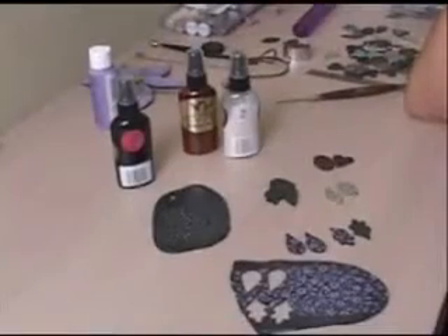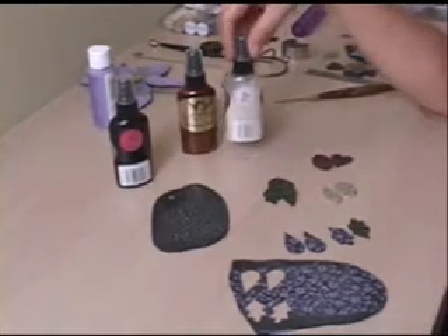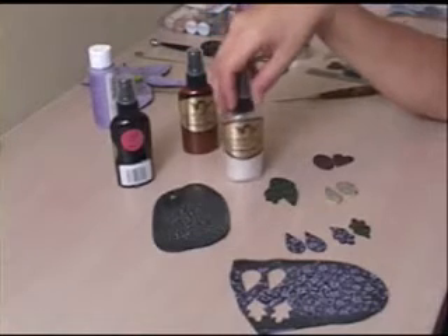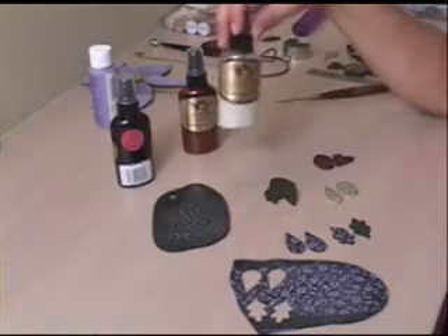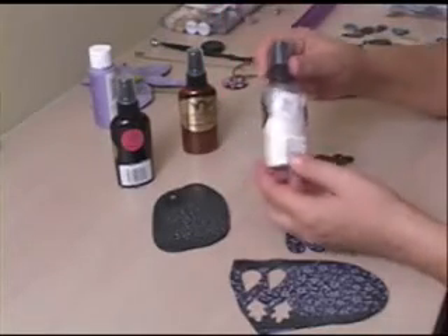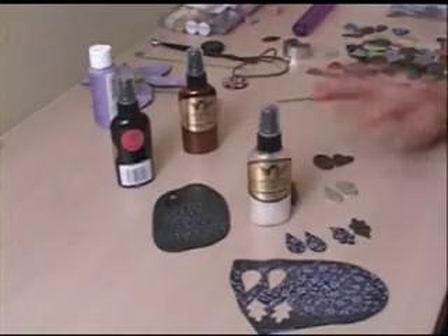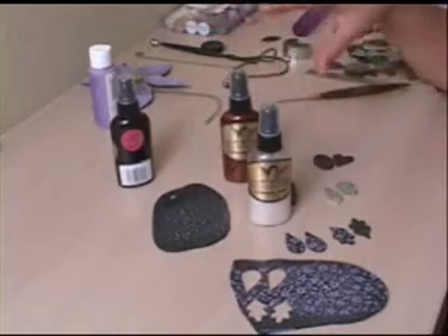Hi everybody, welcome to Polymer Clay TV. Today we're talking about a product called Glimmer Mists. Glimmer Mists is a water-based product and it comes in a zillion different colors. They come in a small size and a larger size, so you can pick the colors you really like and get them larger, or get smaller bottles for the colors you don't use as much.